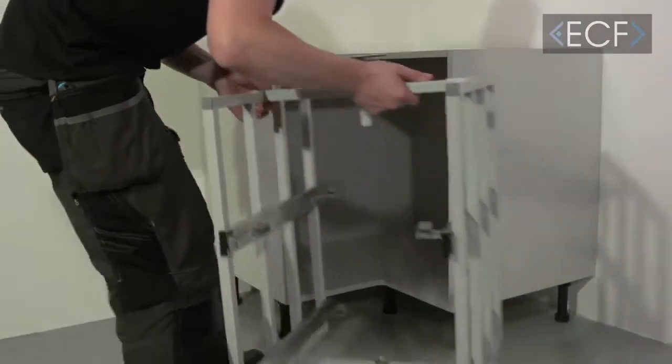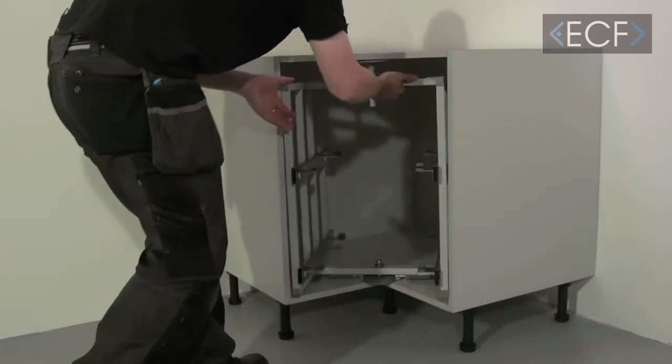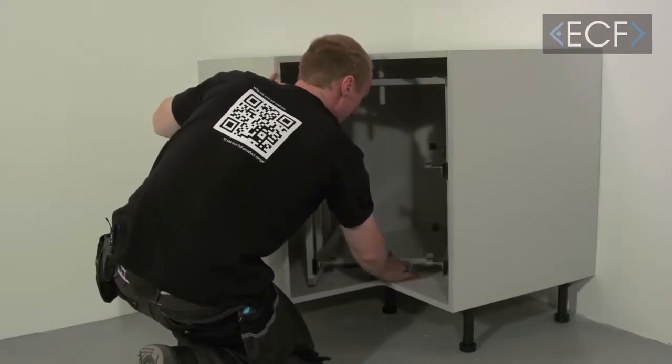Place the entire frame inside the cabinet and line it up with the screw holes that you've pre-drilled. You can now put into position the front and back screws on the bottom mounting plate, then fix the top mounting disc into position.